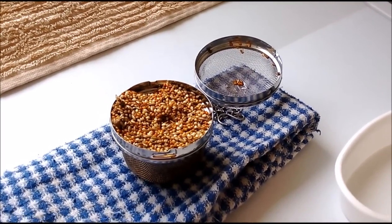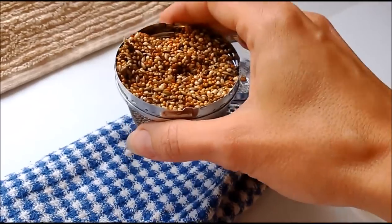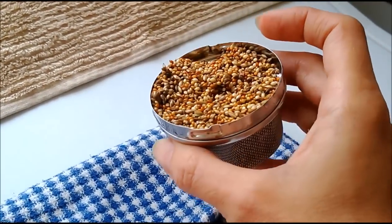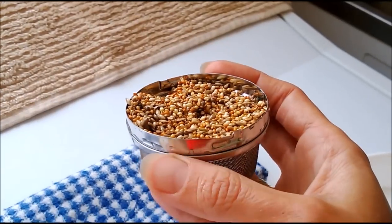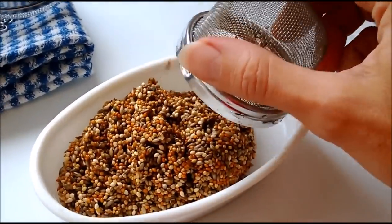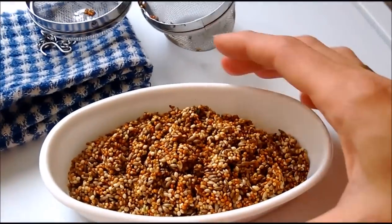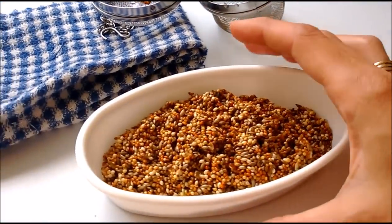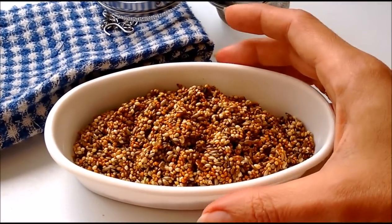There we go — some freshly sprouted seed. I've taken the lid off and blotted it on the towel. You can see it's filled up a bit more due to swelling and sprouting. You don't want to absolutely pack the container — just fill it relatively full. This goes into a little feed dish like that. The sprouts are so tiny at this stage you probably can't see them on the video, but that's how I feed it — in a little dish in a hanging platform feeder in the aviary.